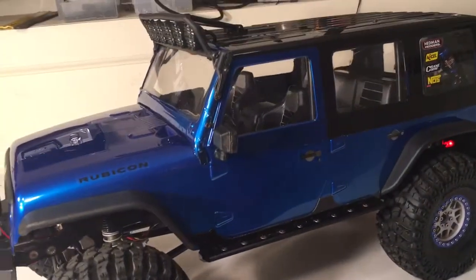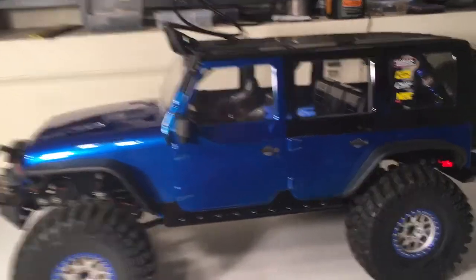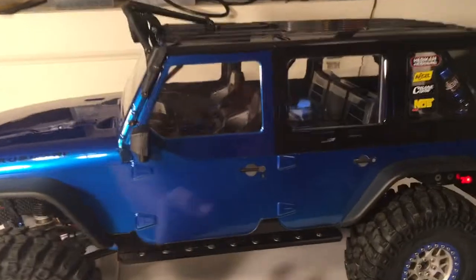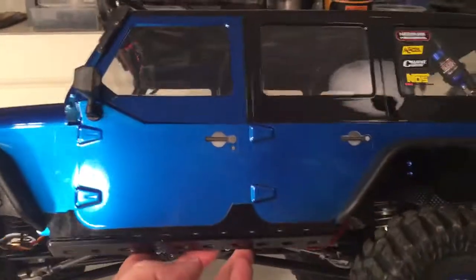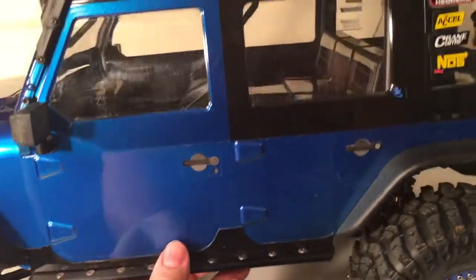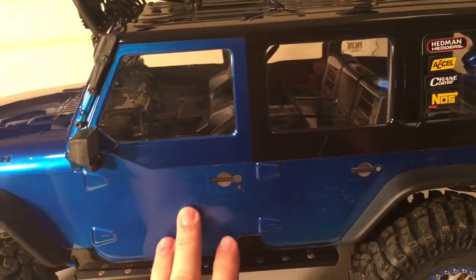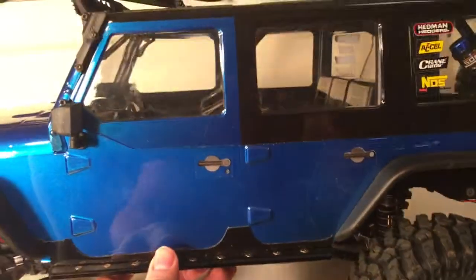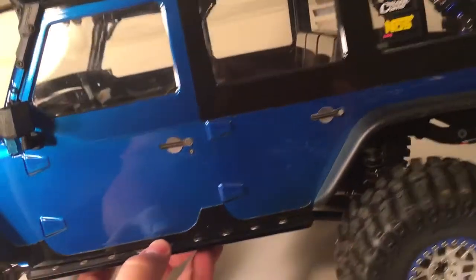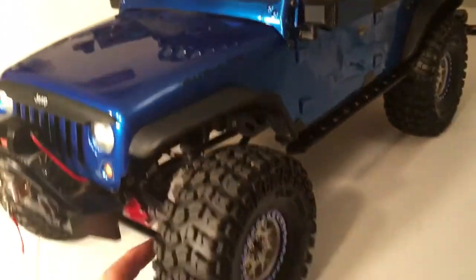This is Tamiya metallic blue, backed with silver. As you can see, the top and the bottom are two different pieces here, and it's iridescent. At different angles the blue looks like different colors, but it is the same paint. From this angle it looks like the blue is a little darker here than it is here, but if you get it at the correct angle it looks the same. A little weird, but other than that I'm pretty happy with it.